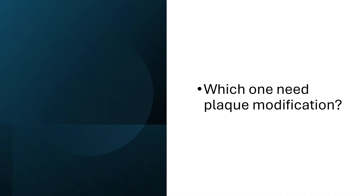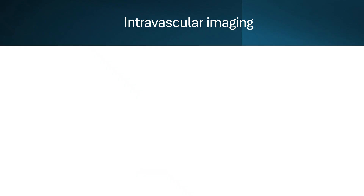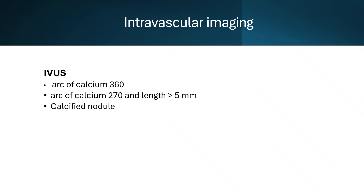The question is: which one of these cases needs plaque modification, or debulking? The first principle is that you should never do direct stenting in complex cases and in calcified lesions. Apart from examining the angiography, intravascular imaging is important — the gold standard or widely available option is IVUS. The IVUS criteria that indicate debulking are: an arc of calcium more than 360 degrees (ring calcium), or an arc of calcium 270 degrees with a length more than 5 mm, or a calcified nodule.